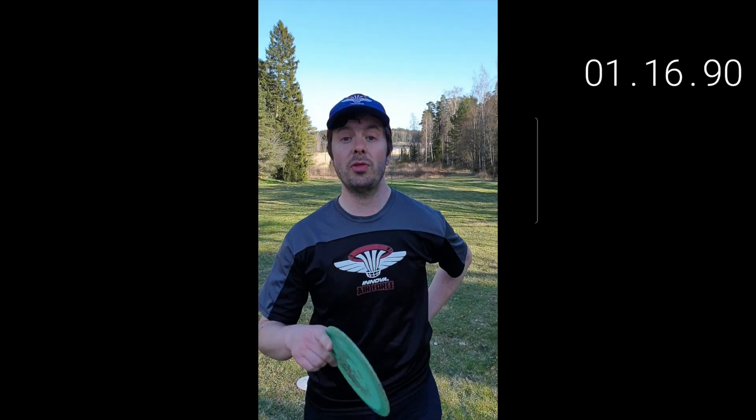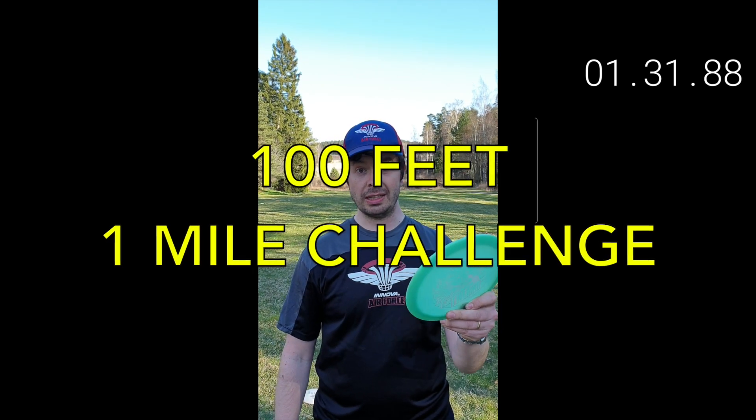Maybe some of you noticed I didn't use the 2015 model — I actually switched to this one because a 90 feet hole-in-one with the old disc, that's boring. This distance is too easy. So let's make this into a 100 feet one mile challenge. Let's go!